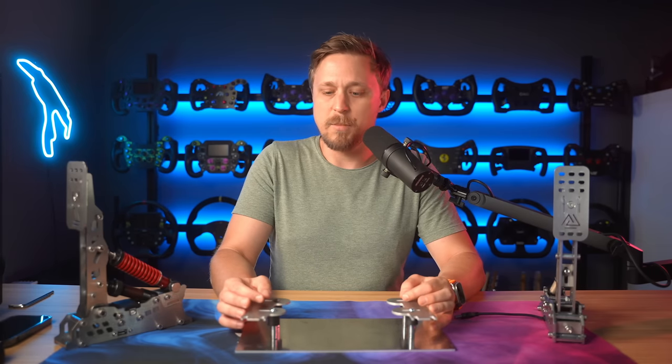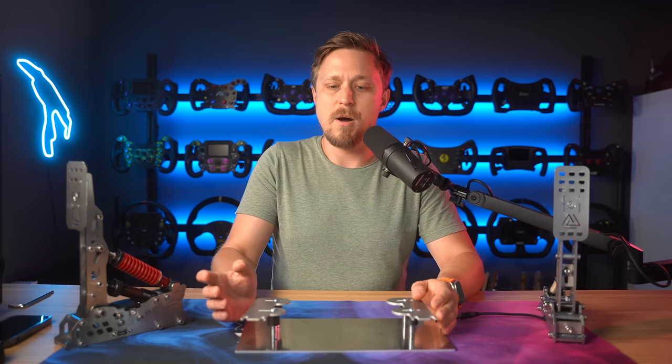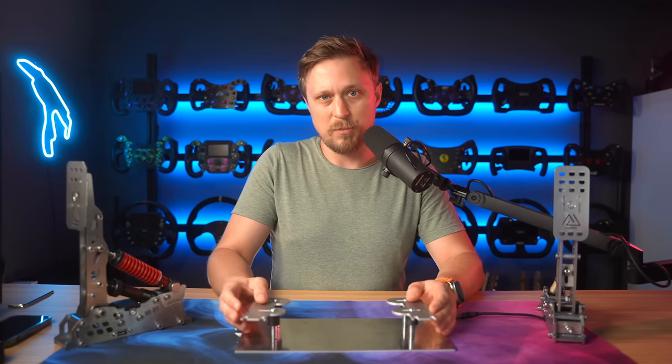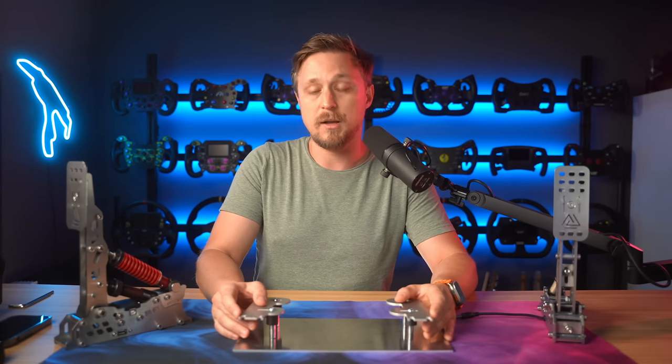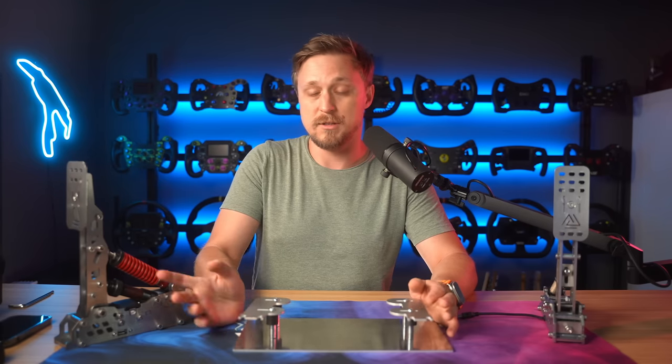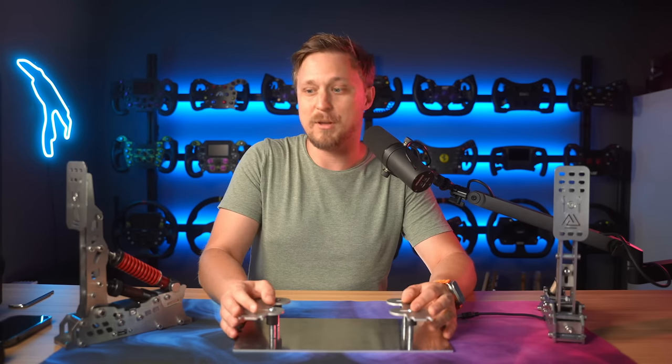There's also a little adapter you can buy for €20 that lets you mount a Bass Shaker directly to the brake pedal arm. I haven't tested it on these pedals, but I tried it on the Niamh Simtag pedals and found it very helpful, so I'd definitely recommend adding it to these pedals.